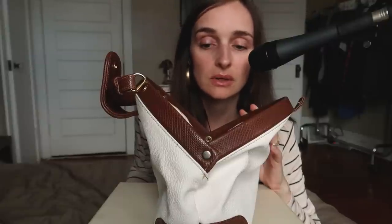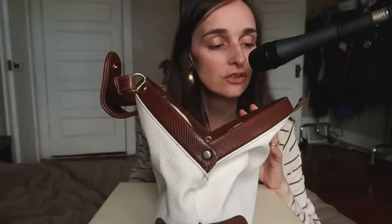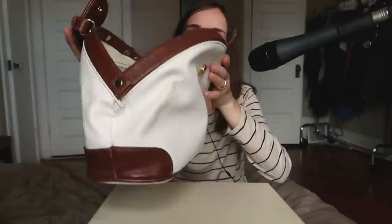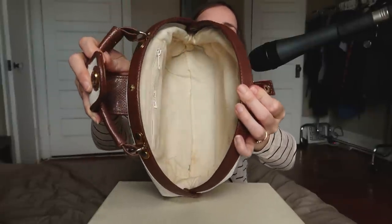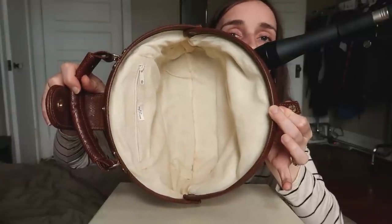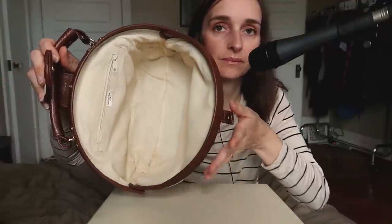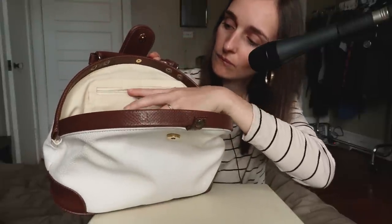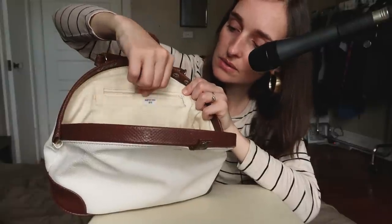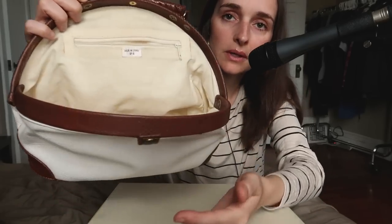I know how bag restorations are done, but I am not somebody that can do that myself, so I have no idea how I could wash this without having to detach it from the leather. There's a lot of space inside of this bag. As you can see, it's all with a perfect circle. The only compartment this bag has, other than the main compartment, is a zipper on this side. And then it has a little tag right here that says Made in China 016. So as far as I know, this is not a brand bag or anything.